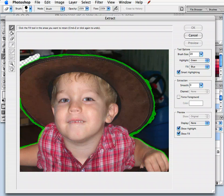Once you get that highlight in there, you want to select the paint bucket tool and just click on the areas — it's going to fill with blue. And that's what's going to be extracted out of the image. Click OK.